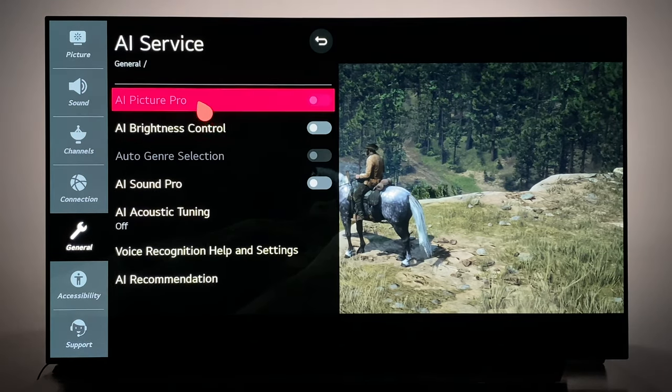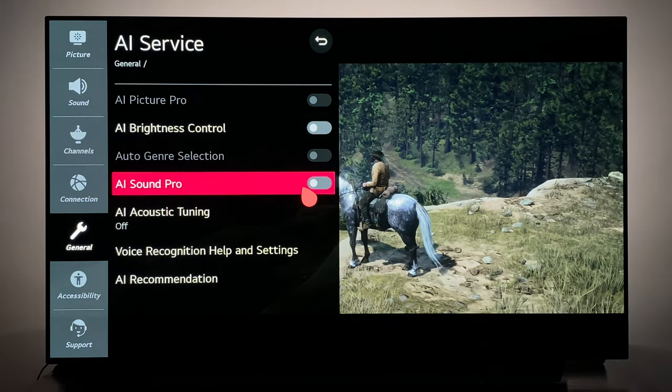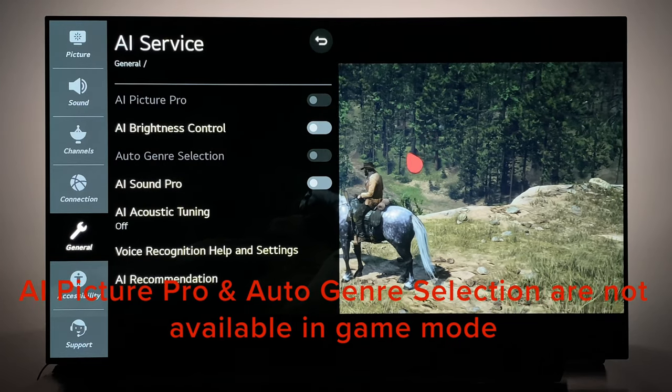Under AI Services, you want to pretty much leave all of these off. If you want to use AI Sound Mode Pro you can, but the AI Brightness Controller does not seem to have an effect at all.